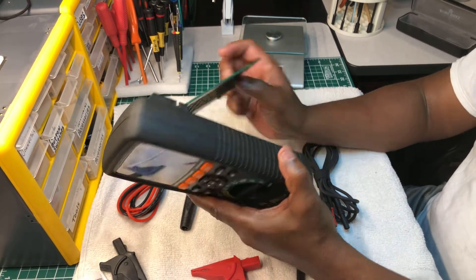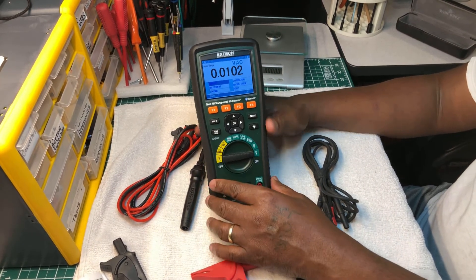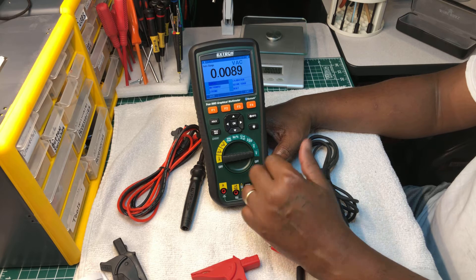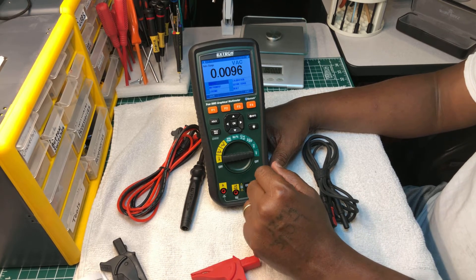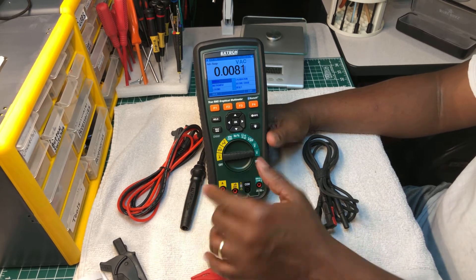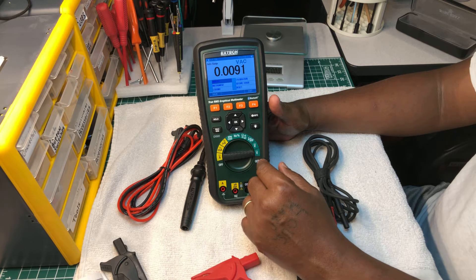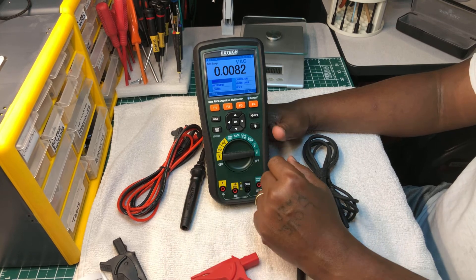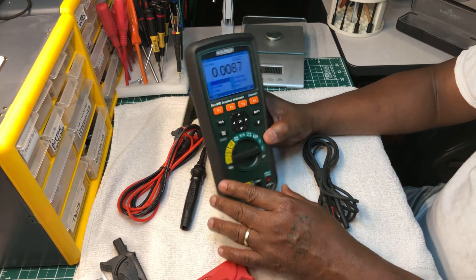When I first bought this, I always wanted one but they're hard to find. I finally got my hands on one - this is actually my second one. I collect meters, so I said I'm going to get my hands on one. When I first compared it against the Fluke, I looked at it as a clone, because it was. Most graphical multimeters on the market today are clones of the Fluke 289 - the Uni-T has one that's a clone too. A lot of meters have cloned the Fluke 289's structure and design, but this is a really nice meter.